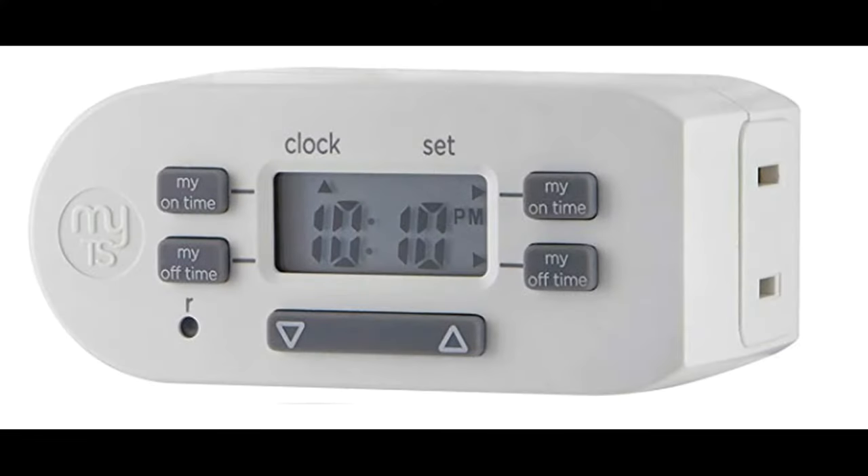Hey there, Bruce the budget aquarist here. For those stopping in just for the timer review, normally I talk about aquariums, so if you like fish feel free to subscribe. I'm doing this video to talk about the product called the MyTouchSmart Timer. It's very inexpensive but a quality timer in my opinion. The problem is the instructions that come with it are absolutely horrible, and the YouTube videos I've found are really bad too, so I'm going to try to make a good quality video explaining this quite simple timer.